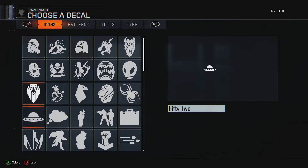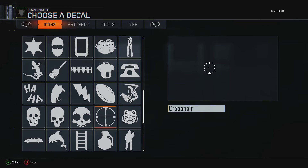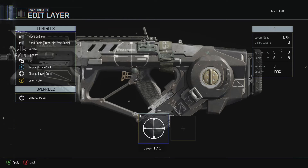First, what you need to do is go to the decals, then the icons, and then go down to this crosshair right here. You can see it's on the gun. You want to move it all the way to the back and make it as large as you can, which is 300x and 300y. You want to rotate it 90 degrees until it says 90, and you want to turn the opacity down to about 75. That just makes it look a little bit better.